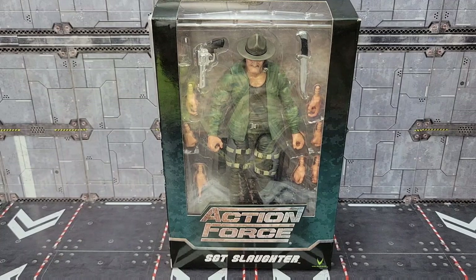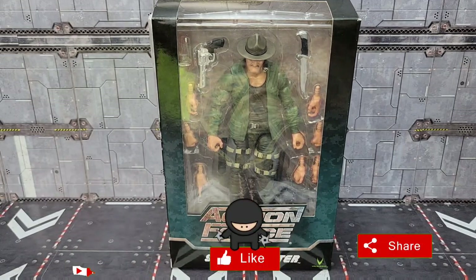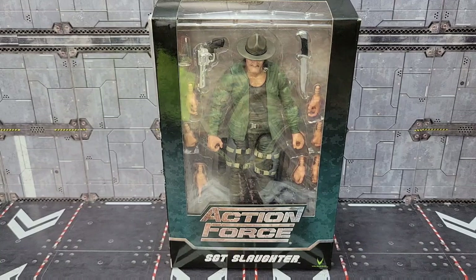Welcome back to the channel, it's Kato, and today I have one of my most anticipated reviews. Finally, I get my hands on Valaverse Action Force Sergeant Slaughter. I've got most of the first wave plus a couple of accessory packs and I'm going to review all of those, but this is the one I was looking forward to the most when it was announced. Subscribe to the channel, we're going to roll the intro and get started.